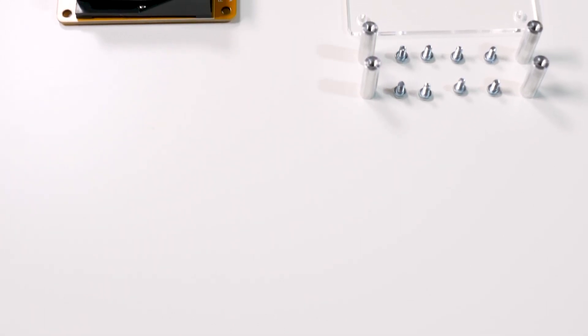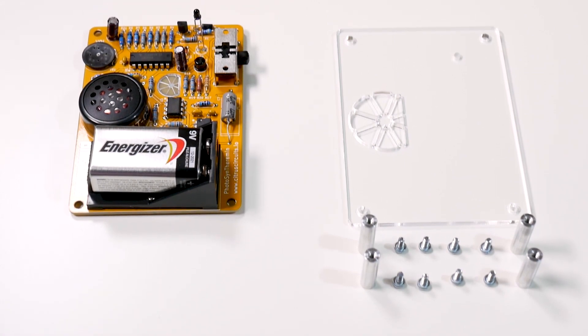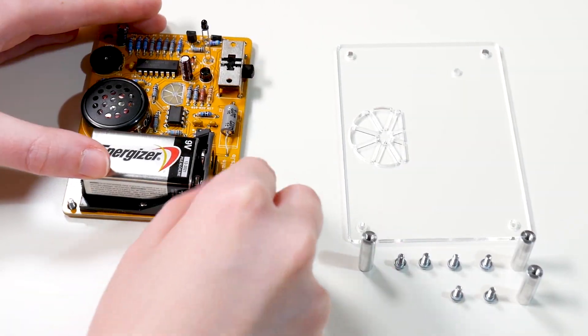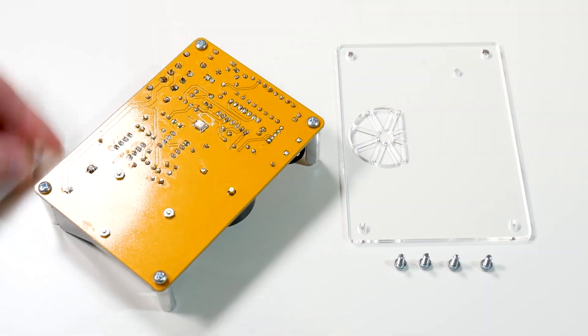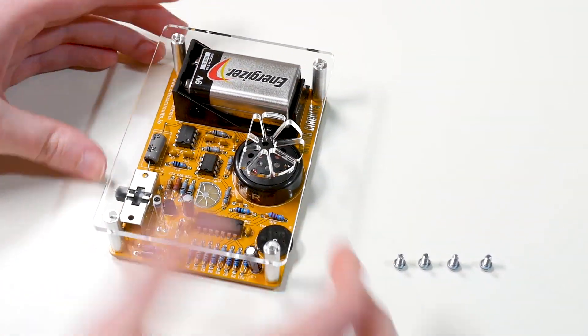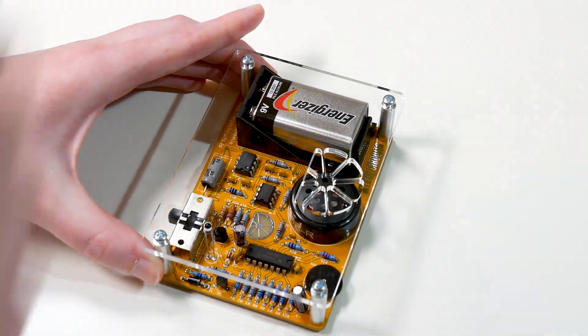For the final touches, the kit also includes a nice laser cut acrylic top that you can see right here. It also has a nice orange logo for Citrus Circuits that sits over the speaker, which is a nice aesthetic touch. Derek also includes the hardware to attach the acrylic top to the circuit board — nice hardy screws and metal standoffs. And once those screws are screwed in, it's time to make some noise.